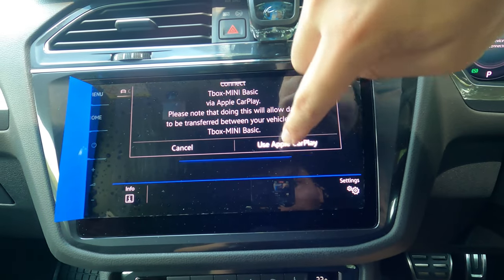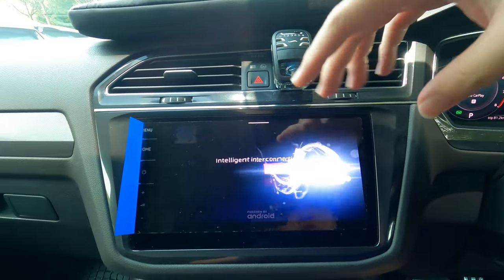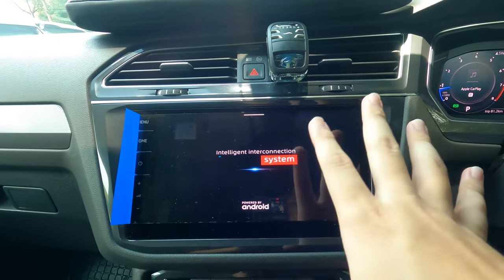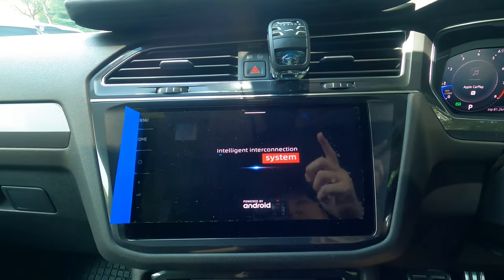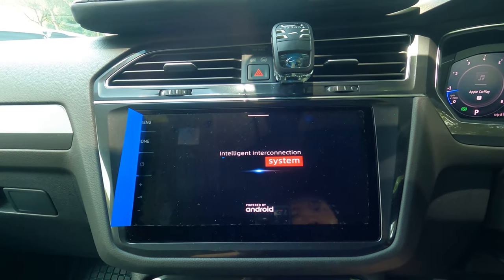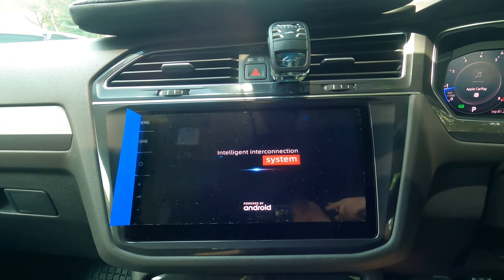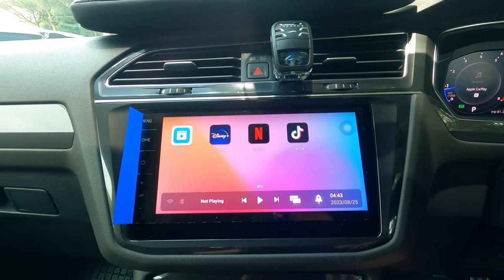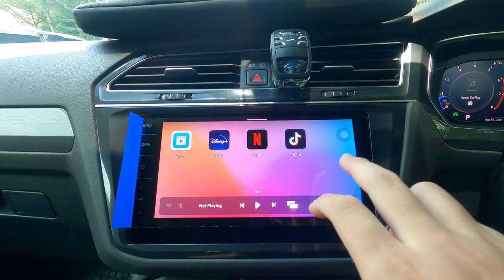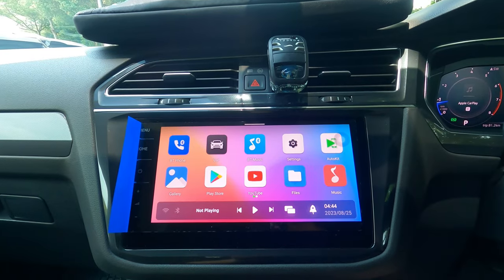So I'll plug it into the USB-C port right here. T-Box mini basic via Apple CarPlay — just click 'Use Apple CarPlay' as it's connecting. So now we are actually connected to the box; it's configuring the resolution to suit this player. It rebooted just now and we are booting up to the correct resolution. I did actually try to connect this to my X50 with an external dongle — like daisy chain it — and it was kind of laggy. So I wanted to show you on a player which already has Android Auto and Apple CarPlay natively.